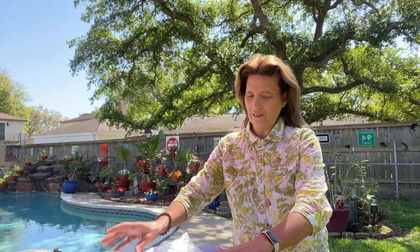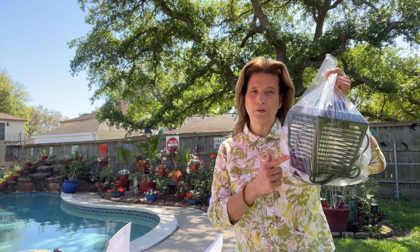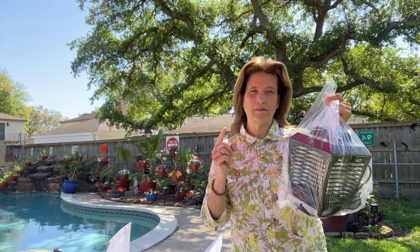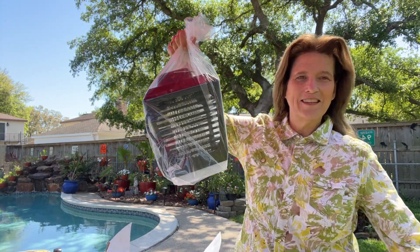I got my new bug zapper today. If you enjoy spending time outdoors — grilling, gardening, or just hanging out on your patio or deck — you know it's almost impossible when there are biting and flying insects around. This one covers up to a half acre, it's weatherproof, and it has a two-color bulb system with ultraviolet and blue-violet light to attract more bugs. Let me get it set up and show you some closer details.